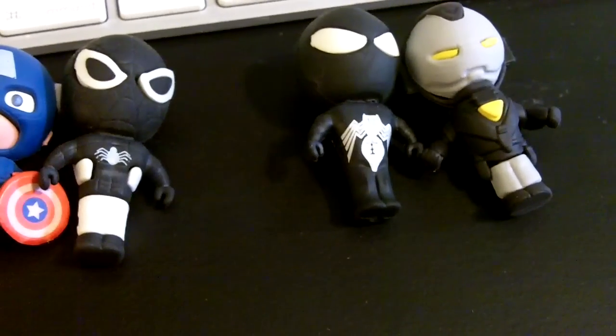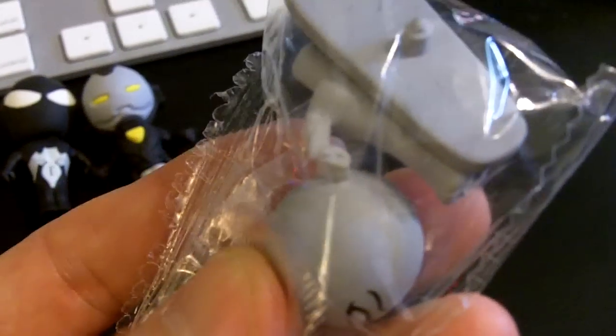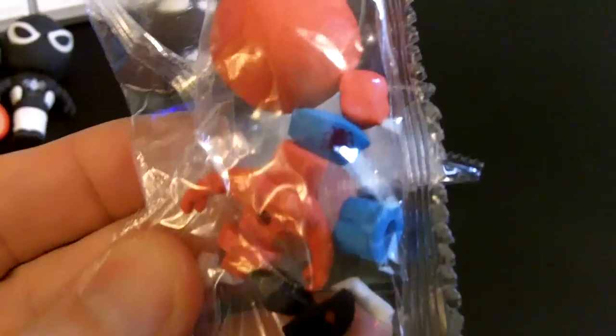So now what we've got is a Silver Surfer, right here. And who else? Just Spider-Man. Alright, so we're going to put these together.